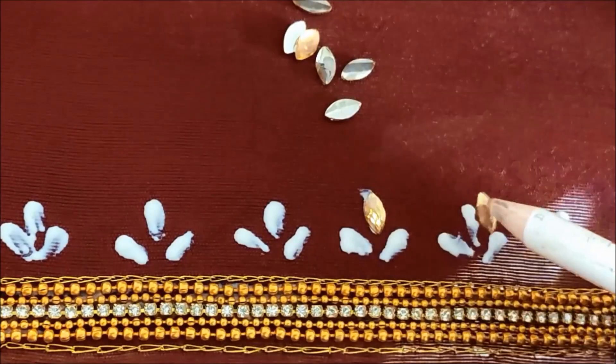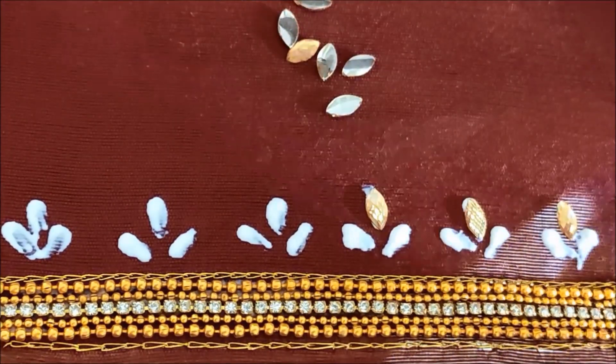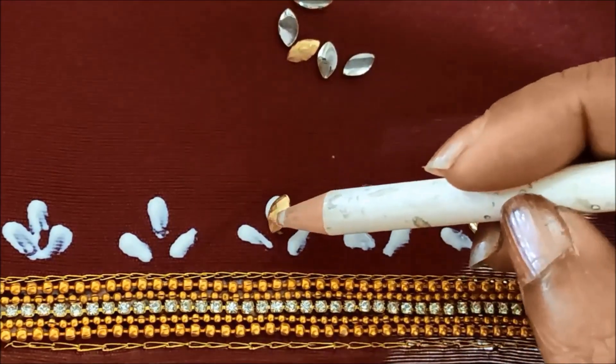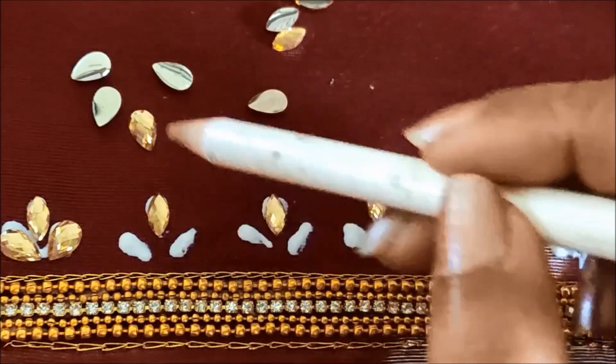The center one I'd be sticking the leaf shape kundan and underneath these two lines with the drop shape kundan. And now on these two lines, I'll be sticking the drop shape kundan like this.